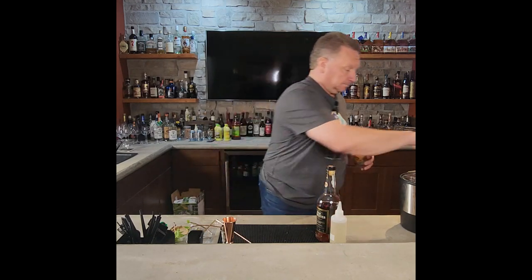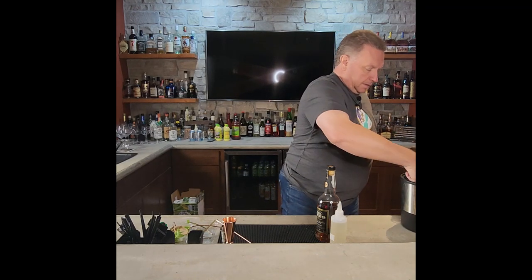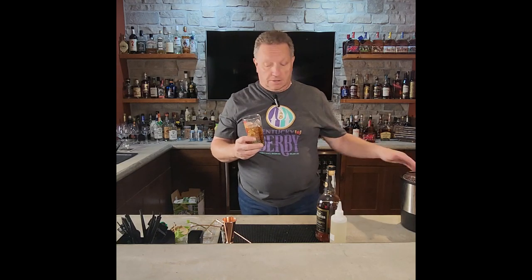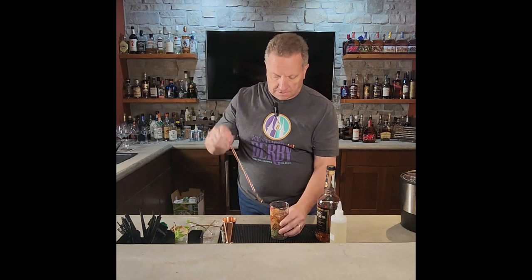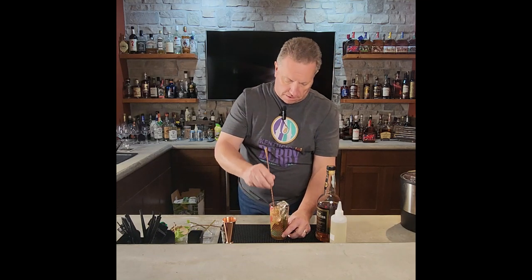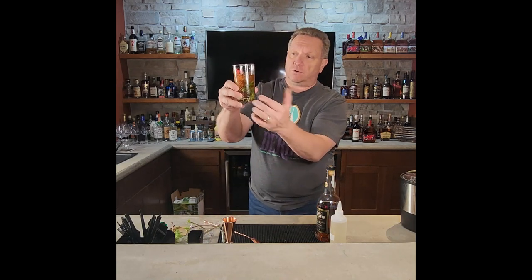Now we're going to add some ice. There are a couple of different ways of doing this — you can use crushed ice, take your ice, put it in a bag, smash it up. I don't like it that way as much; I prefer using regular cocktail ice. Put it in so the ice is filled and covered with the drink, then take your spoon and mix it up a little to get some of that mint mixed into the middle of the drink. Now everything is nice and incorporated — you've got mint floating around, the simple syrup is in there, the bourbon's all good.